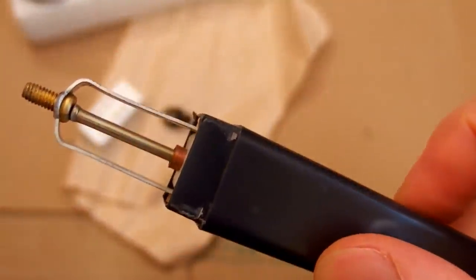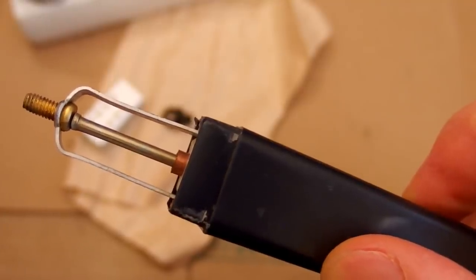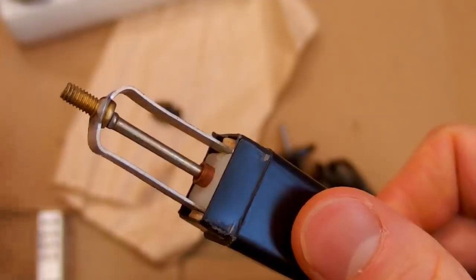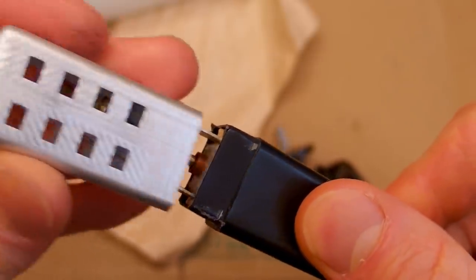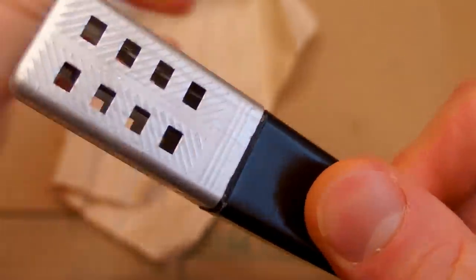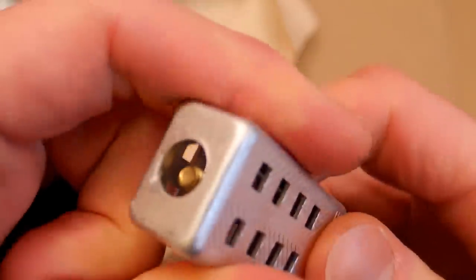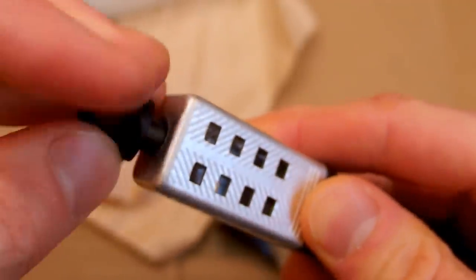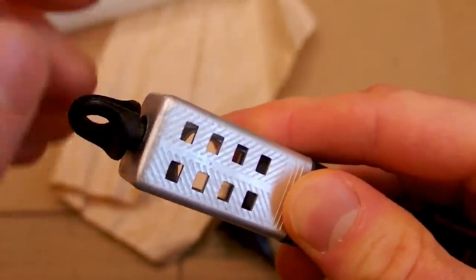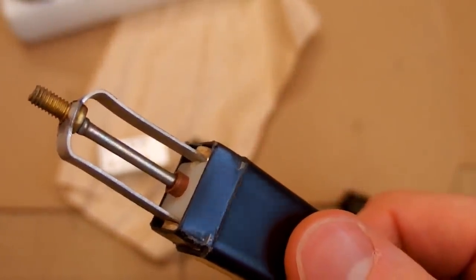The coil is tiny and not for continuous operation — you can only run it for 5 seconds. It looks a bit dodgy by modern standards because the metal cover is not grounded. It has a non-grounded plug and is isolated from the electrodes using just this plastic top. It also probably generates a crazy amount of interference.